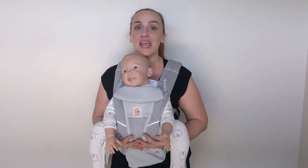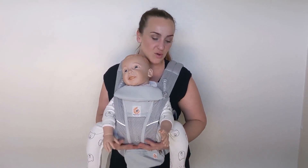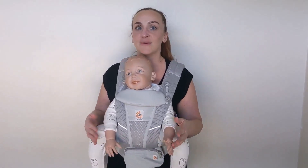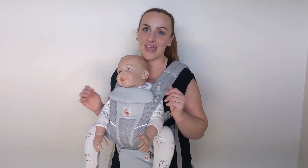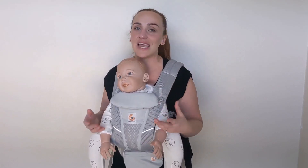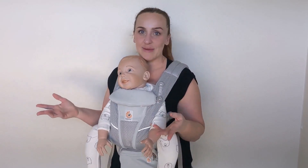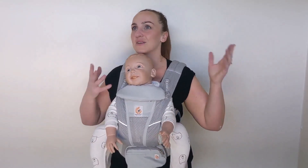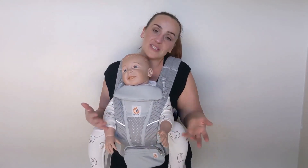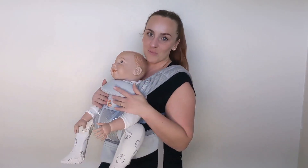The most important thing is that even without bone structure, the Ergo Baby Omni is still holding the doll in this position, so it's absolutely going to be supporting your baby in this optimal M leg positioning. I keep using the word optimal because I just want to be clear that there's nothing wrong with the other baby carriers — it's absolutely perfectly fine — but this is the best baby carrier for forward facing. It's not to say that anything else is bad, it's just optimal.